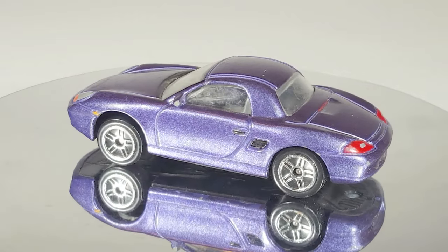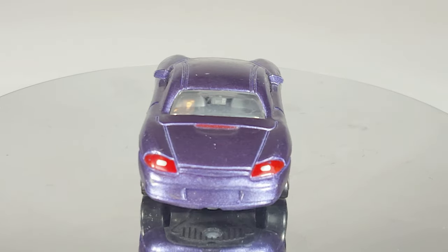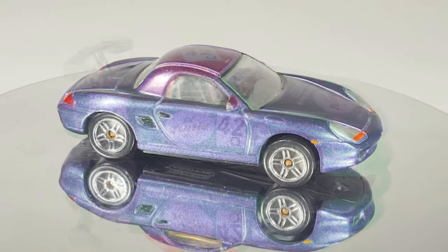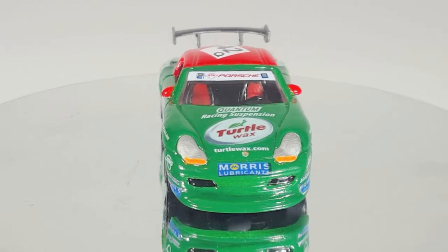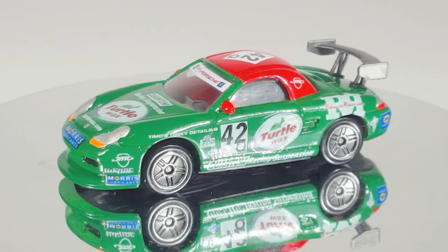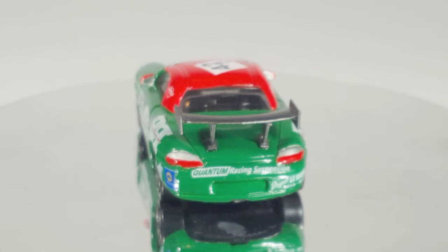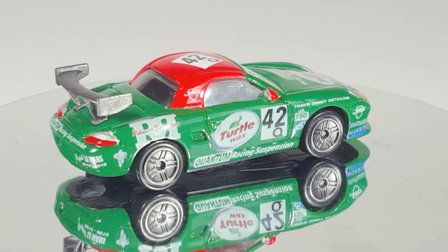Just to remind you of what it looked like when it started out — you might remember this was my find at a flea market by the highway. And let's see what it looks like now — there we go, now it's a beautiful race car. I think it came out beautiful, and this is going to go to the son of my workmate — I think he will enjoy this one. I hope you enjoyed this episode of Timo's Dinky Detailing. Until next time, be seeing you.